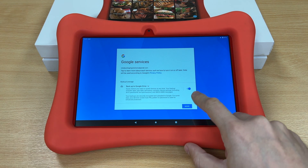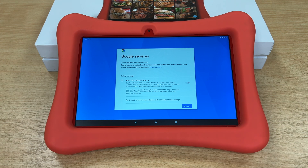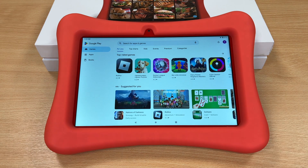You now want to turn off Backup to Google Drive because we don't need that. Press More, and then press Accept. The Google Play Store will now open.